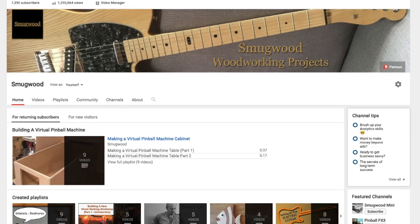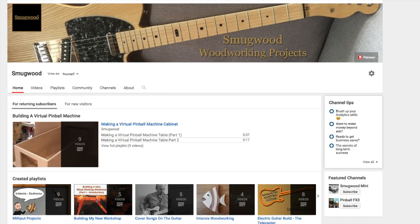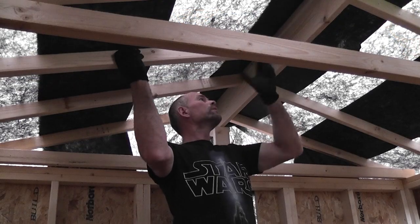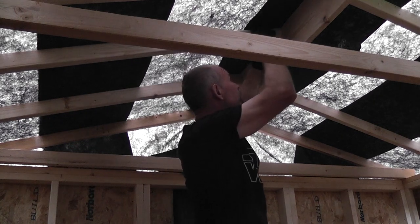In addition I'd like to thank everybody who already subscribes to my channels or watches, comments, likes and shares them, as it all goes to help support my channels and for that I'm really appreciative. It's my hope that I can continue making the videos for the foreseeable future. Thanks once again for your continued support.